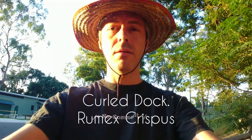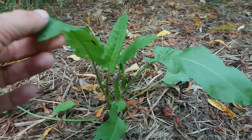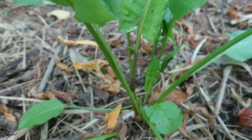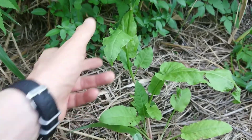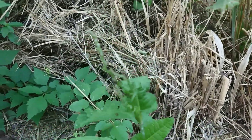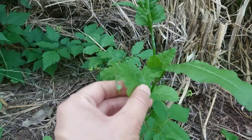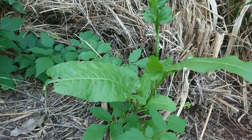Curled Dock, Rumex Crispus. Hopefully seeing lots of images of this plant helps so you can identify it and pick your own to eat.